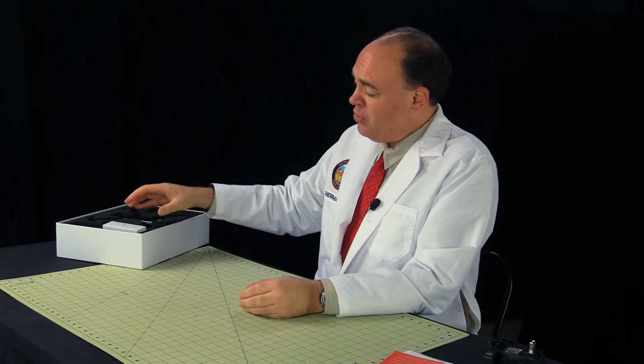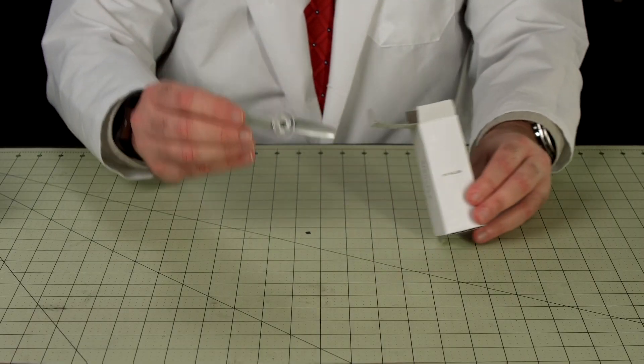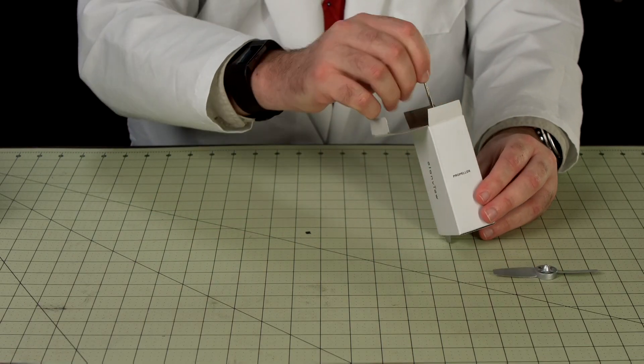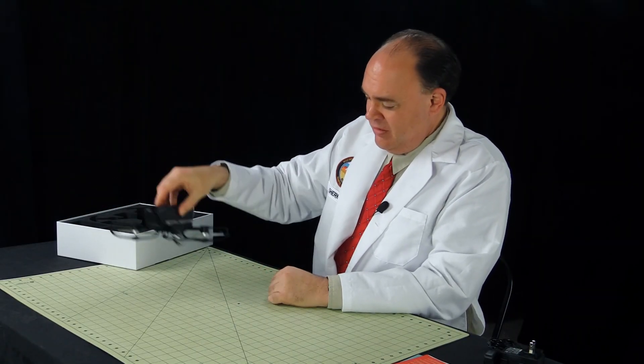And we've got this one last box here. It weighs less than the batteries and it rattles. Looks like we've got about a dozen of these plastic propellers and a Phillips head screwdriver. And finally, here's the aircraft itself — the Cicada.